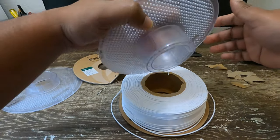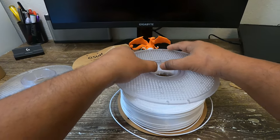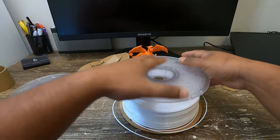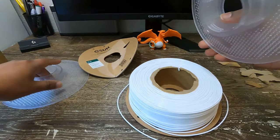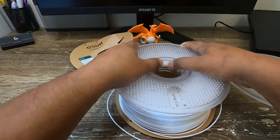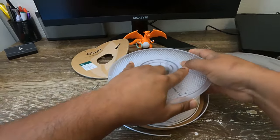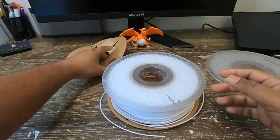Now get one half of the Bambu Labs spool holder and try to push it gently into the core. This process is similar to how we place the refill filament. Make sure the spool is securely installed.